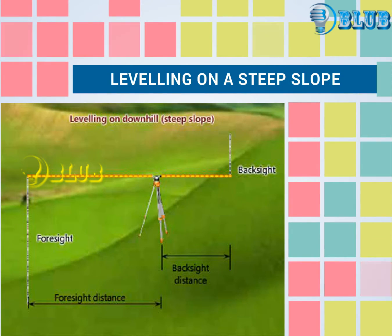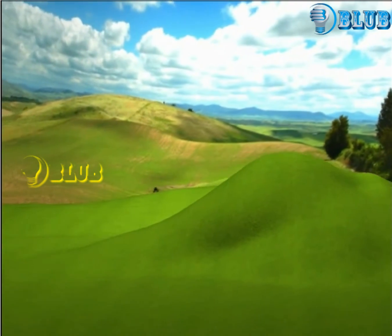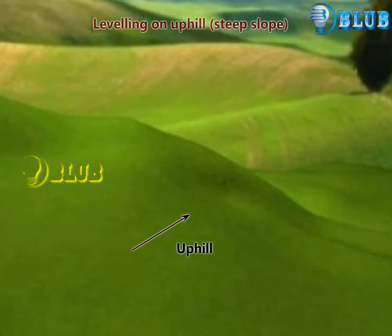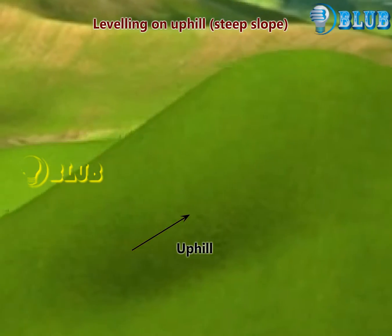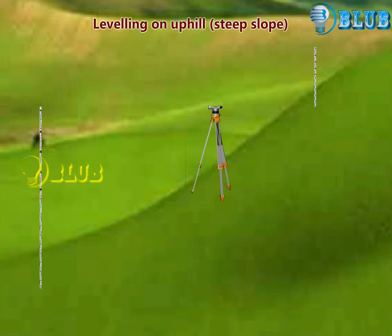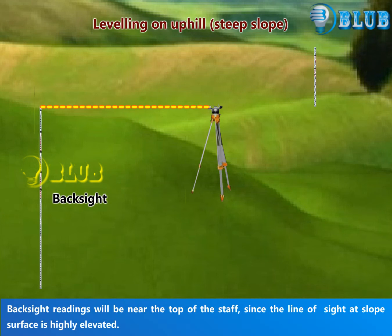This animation demonstrates leveling across a steep slope. While leveling on uphill, backsight readings will be near the top of the staff, since the line of sight at the slope surface is highly elevated.